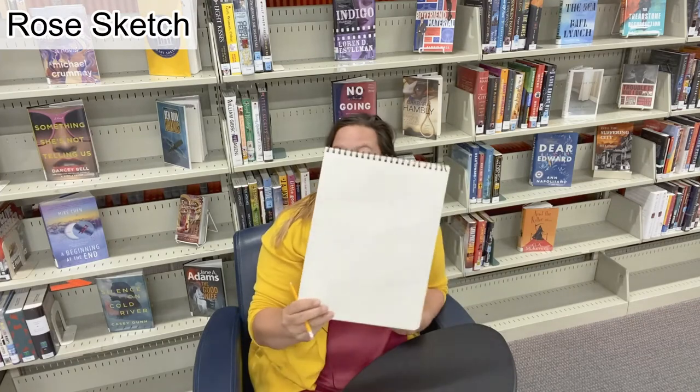Hi everyone, this is Kristen and this is Simply Sketching. Today we are going to sketch a rose. I'm using just a pencil and a spiral sketchbook. So let's get started.